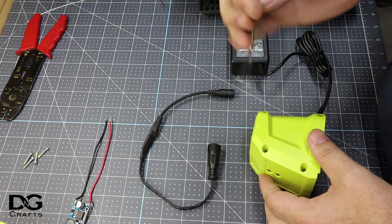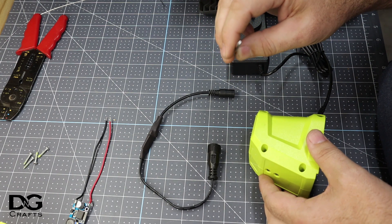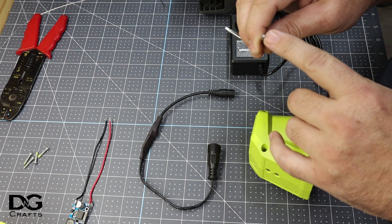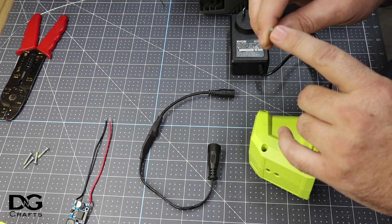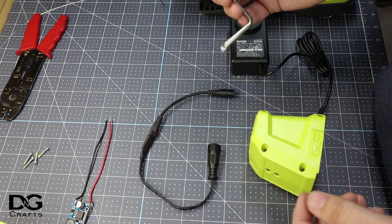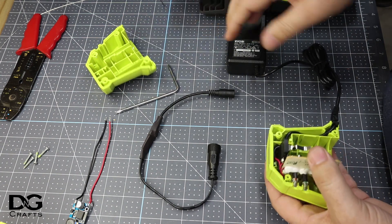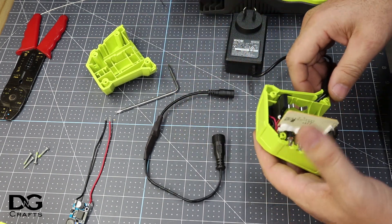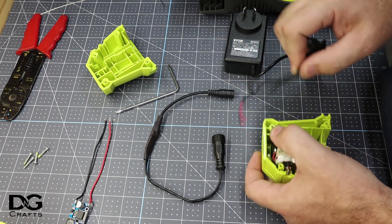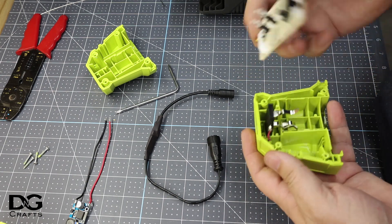You're going to need a T10H Torx screw — that's the one with the hole in the middle. There are two different types: T10 doesn't have a hole, T10R is rounded on the edges, and T10H is flat on the edges with a hole. You'll need to take out those four screws. Once you split the charger, you want to pull the internals out — get rid of the power pack and the logic board.